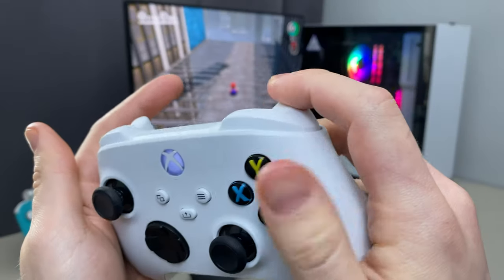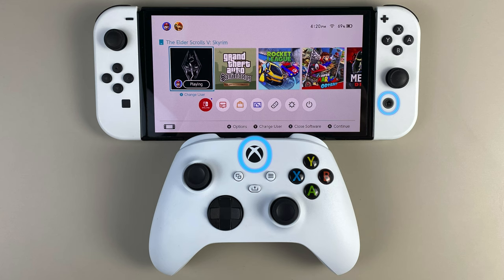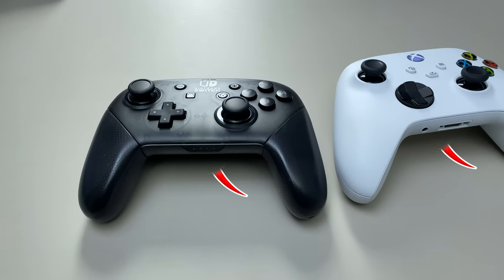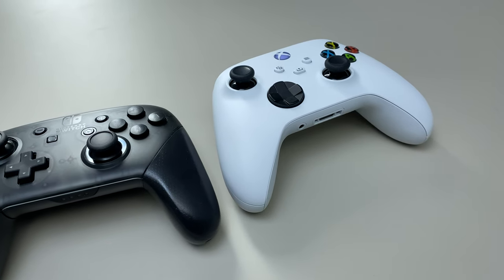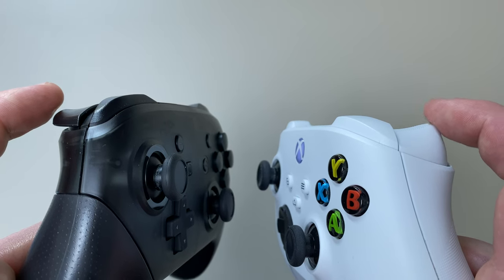So first of all, all buttons, triggers and sticks work fine. The Xbox button is now a home button, the share button is a screenshot button, and these two act like plus and minus buttons. Vibration works too and is way stronger than the Switch Pro Controller. Basically, it mimics the Pro Controller, and for this reason the headphone jack doesn't work, since the Pro Controller doesn't have it. Also, Switch games don't support analog triggers, so they work as buttons.